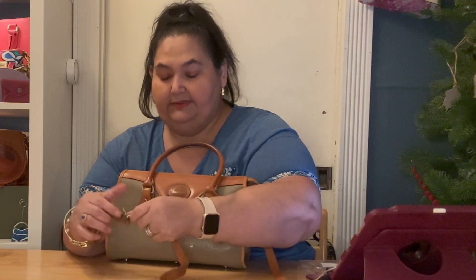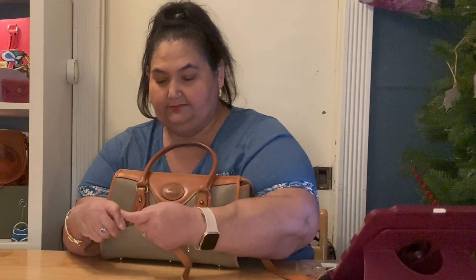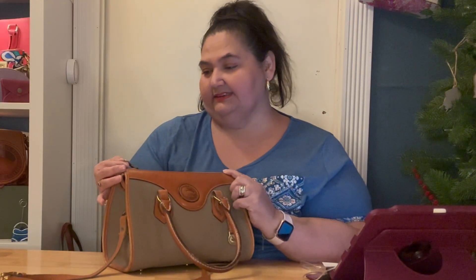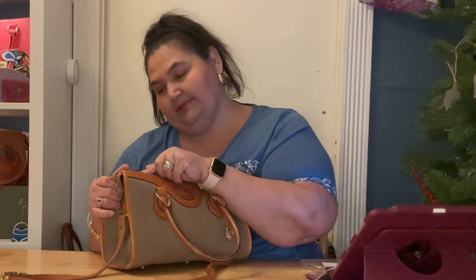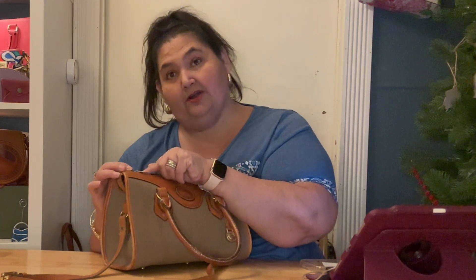The straps are also adjustable. The zipper pull doesn't say Dooney and Bourke on it, but it has the circle within the circle, which they did use on a few of their bags. And it has some initials on here — maybe R-I-R-I is what it looks like on the zipper.